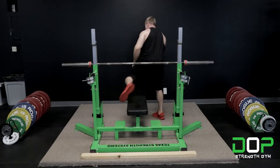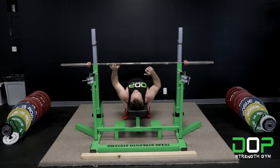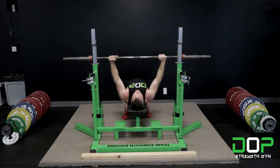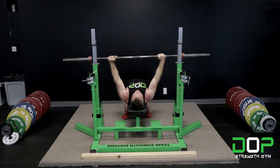I'm going to hop on there and show you how it's done. Squeeze the shoulder blades tight together, grip on the 81 centimeter rings, unrack, squeeze the shoulder blades until the bar is on the chest, pause one second, drive as you're pushing yourself away from the bar.